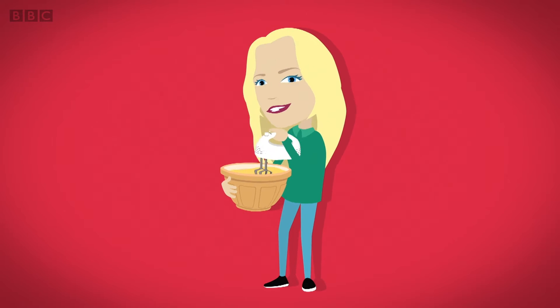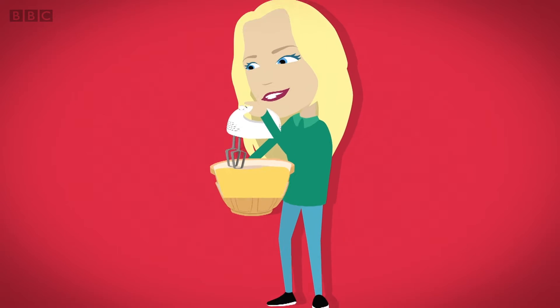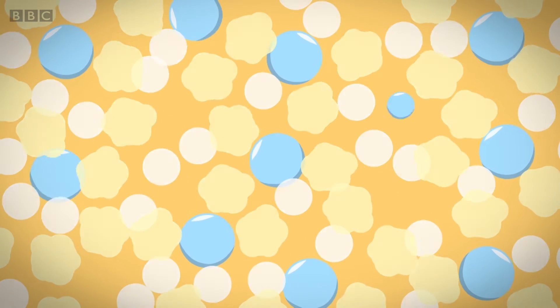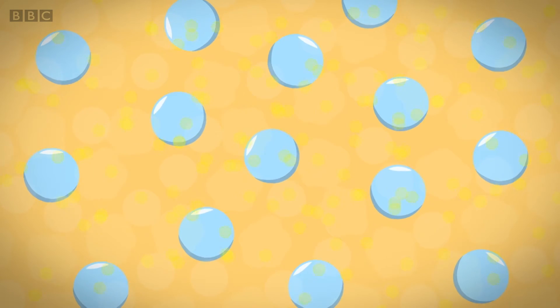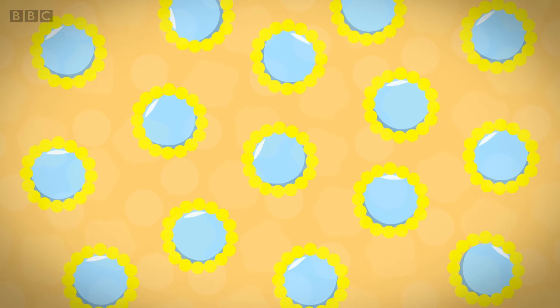When the ingredients are mixed together, they start to change. This is called a chemical reaction. First, the baking powder and the milk start to react together, making bubbles of air. The air bubbles are surrounded by a layer of fat from the butter, which traps them inside the mixture.